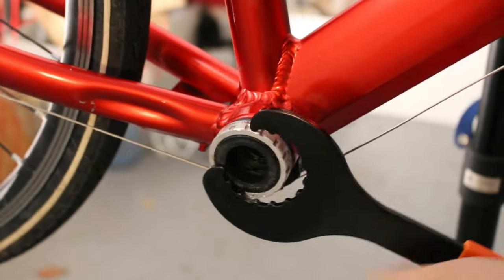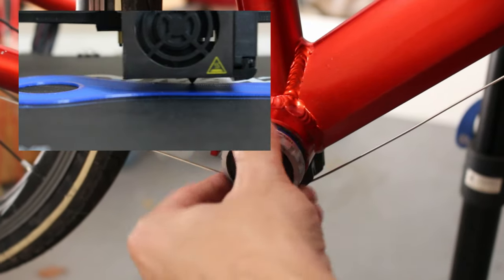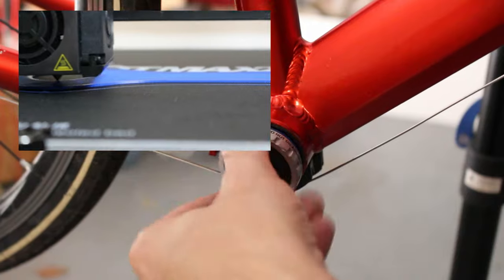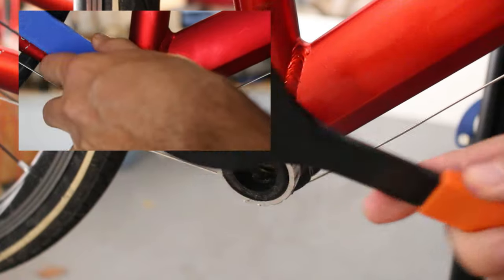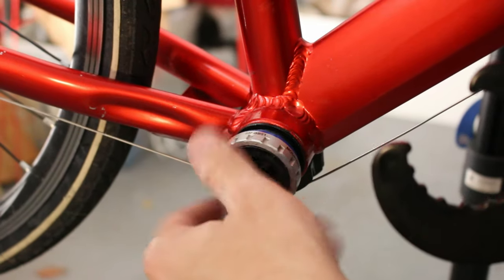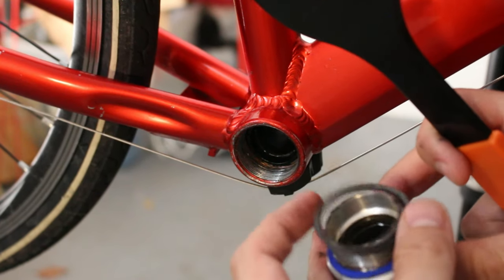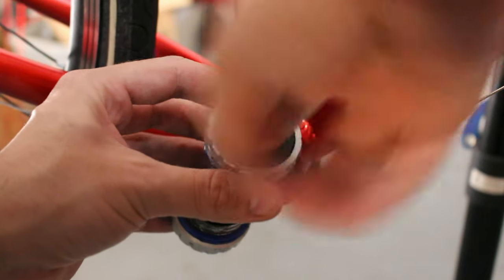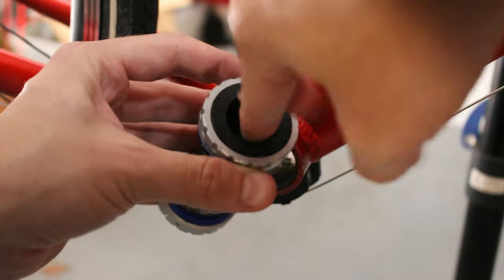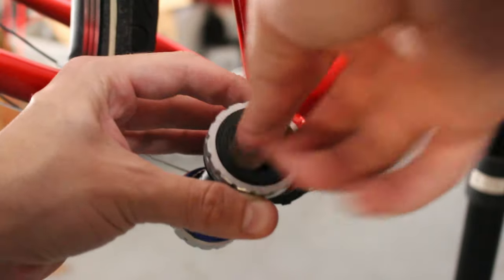Another thing you'll notice is that I'm not using my 3D printed bottom bracket tool that I was using last time, because eventually it broke. So I ended up buying this one — I'll put the link down in the description, it seems to be pretty good and was fairly cheap. This side is reverse threaded, which means it's righty loosey. Here was the one that we fixed on that other episode; it's still turning nice and freely so I'm not really sure why it was making noise.